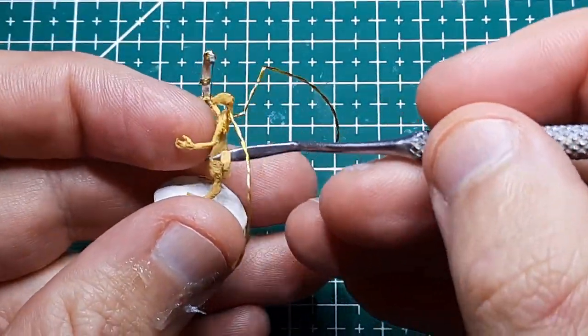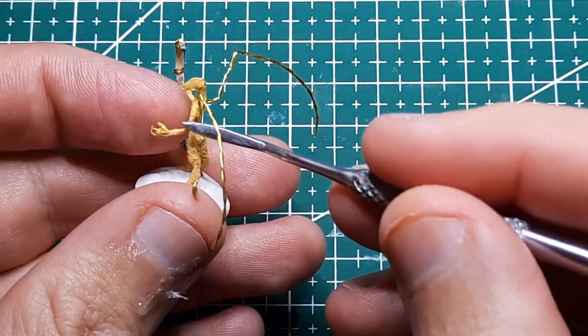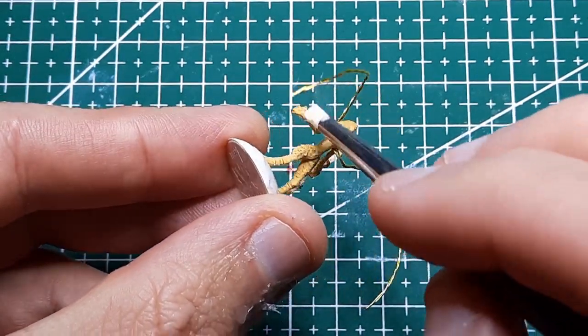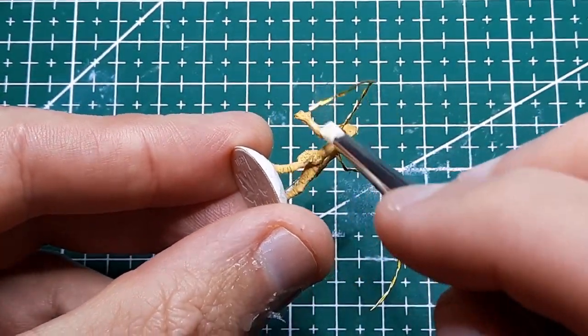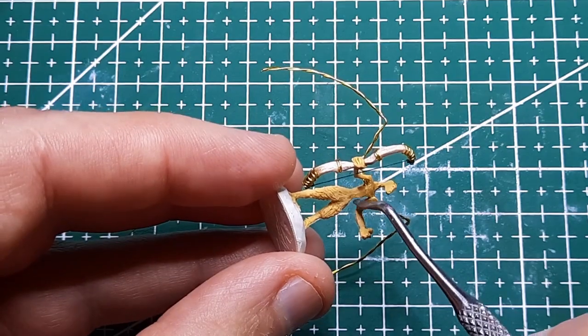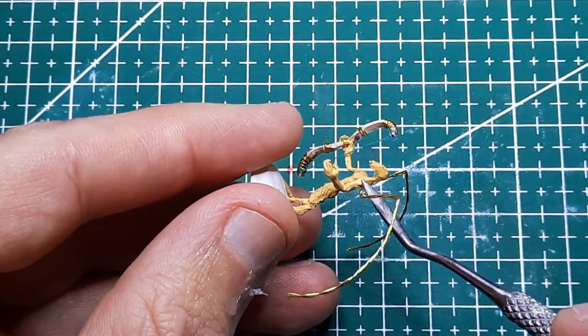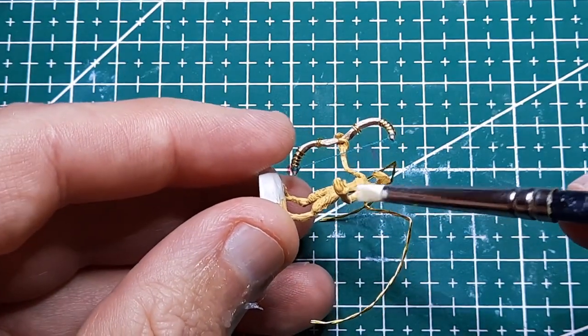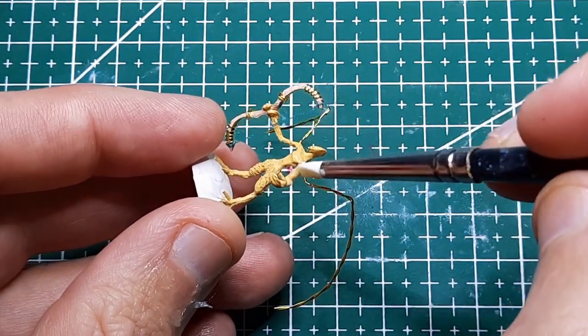Froon's arms are going to be decidedly more humanoid in shape and function, but wings are coming too. I've been putting off doing the wings because honestly I'm a bit intimidated by trying to figure out exactly how I'm going to make them. I've never made wings on a mini before, but I've got some ideas and I'll get them done.